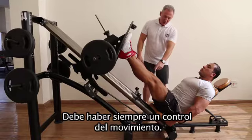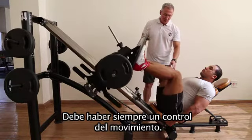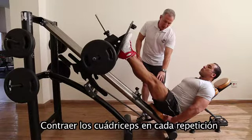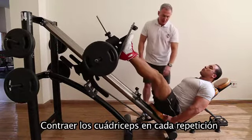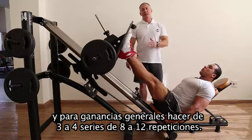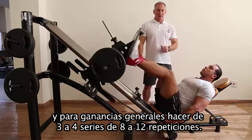You should always control the movement, trying to avoid locking the knee at the end, contracting the quads in each repetition. For general gains, do 3 to 4 sets of 8 to 12 repetitions.